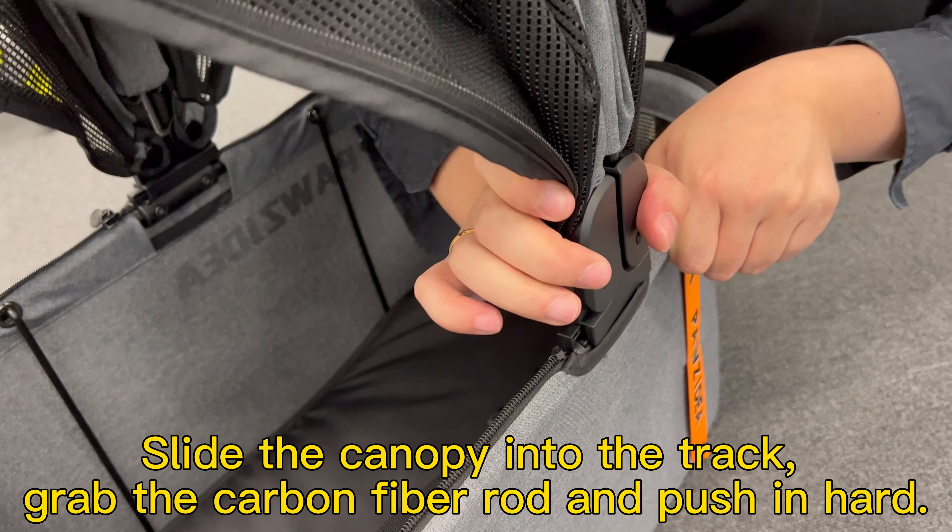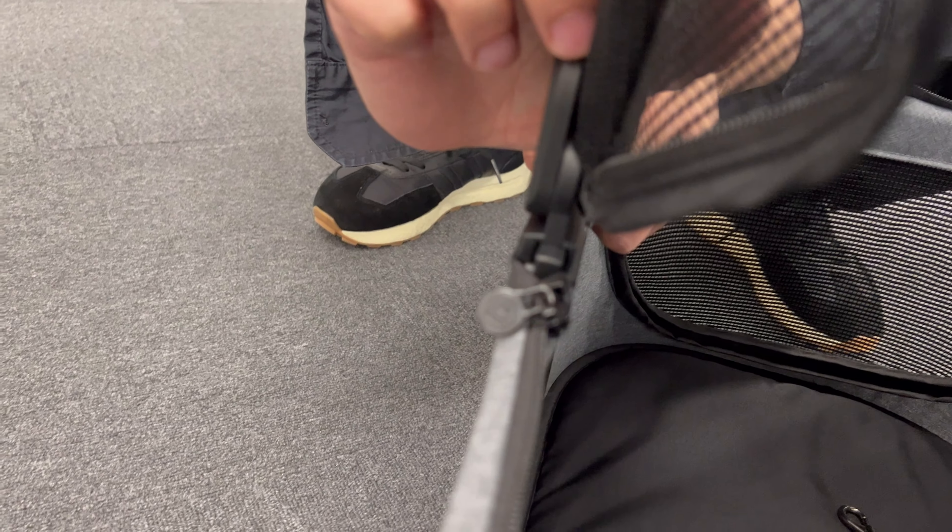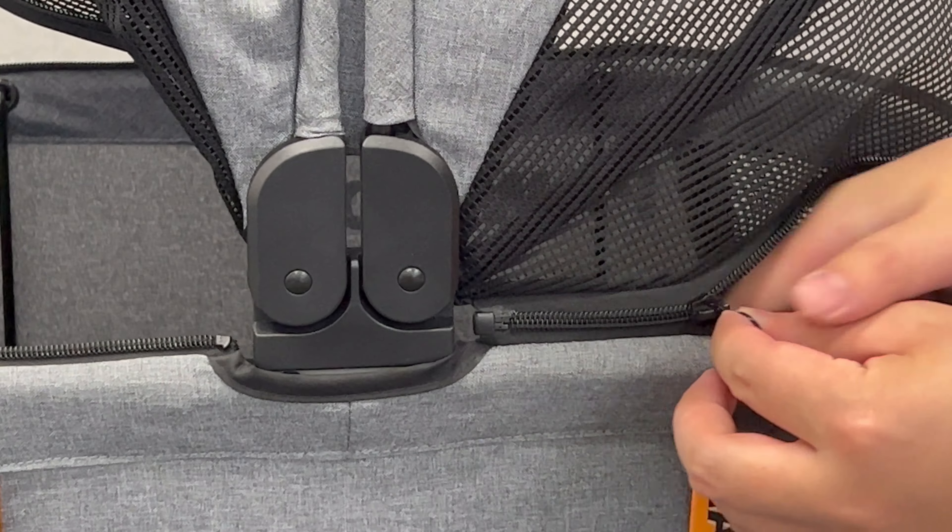Slide the canopy into the track. Grab the carbon fiber rod and push it hard. Close the zippers on both sides.